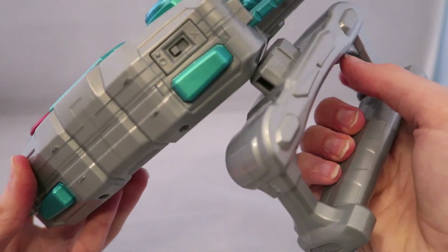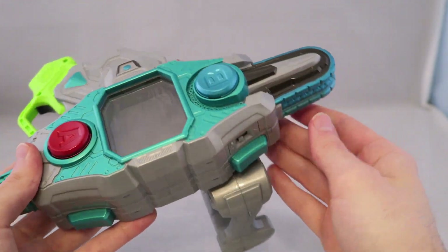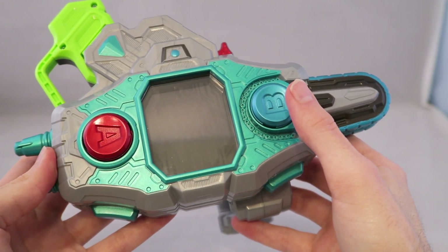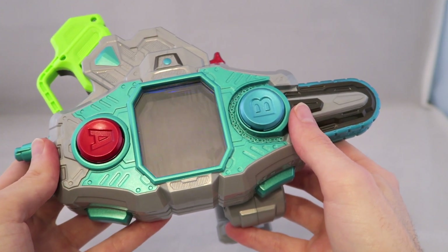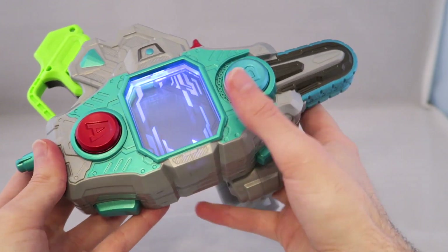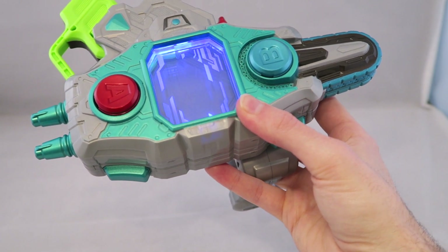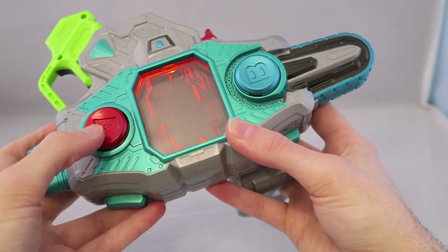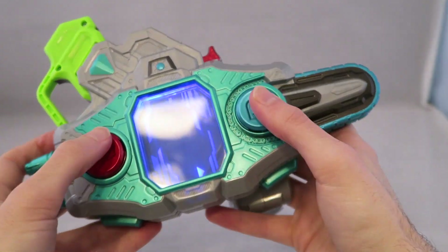Let's switch it around. So this is the little saw mode.